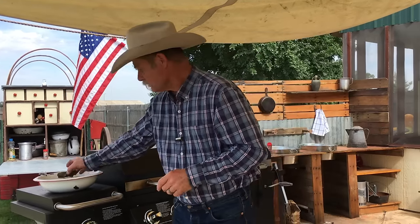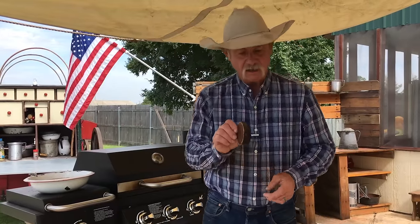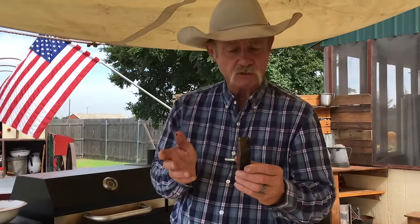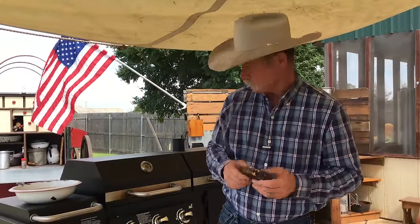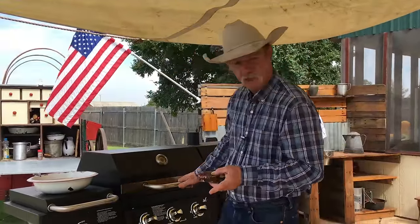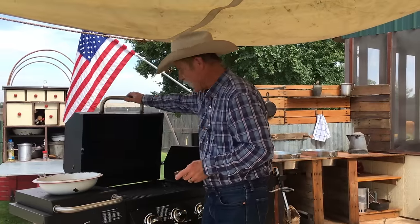So I took me some mesquite, cut them three quarters to nearly an inch thick. They've been soaking in good creek water for about 30 minutes. So we're just going to take them — got this grill on and it is hot.